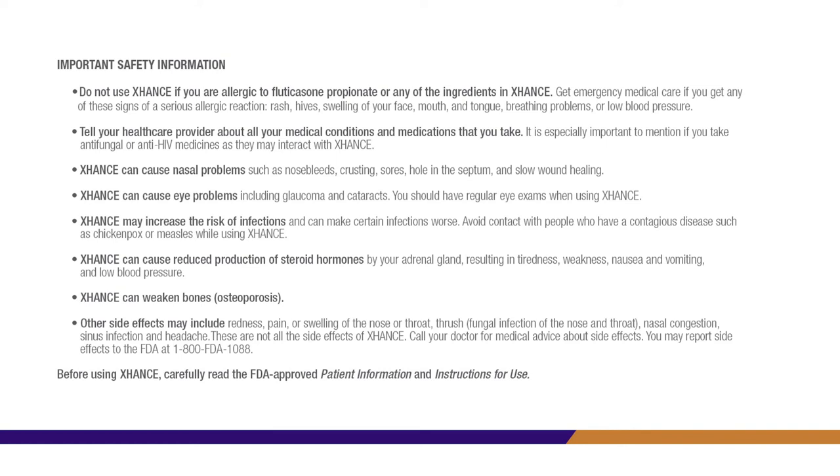Exhanse can cause reduced production of steroid hormones by your adrenal gland, resulting in tiredness, weakness, nausea and vomiting, and low blood pressure. Exhanse can weaken bones — osteoporosis. Other side effects may include redness, pain, or swelling of the nose or throat, thrush, fungal infection of the nose and throat, nasal congestion, sinus infection, and headache. These are not all the side effects of Exhanse. Call your doctor for medical advice about side effects. You may report side effects to the FDA at 1-800-FDA-1088. Before using Exhanse, carefully read the FDA-approved patient information and instructions for use.